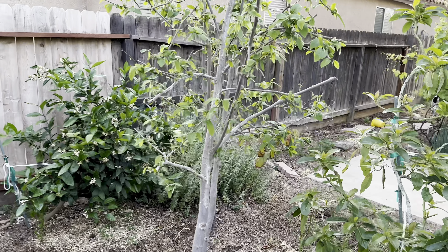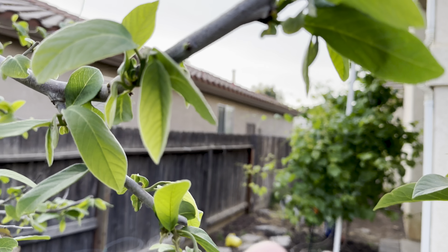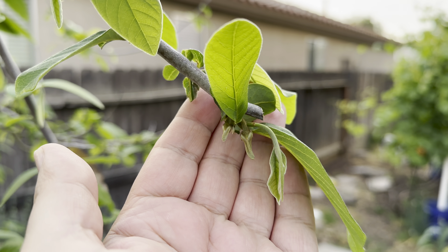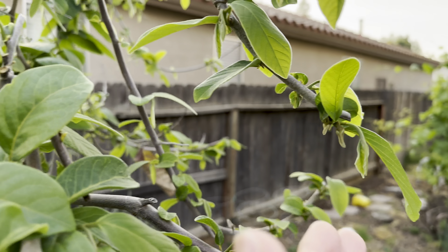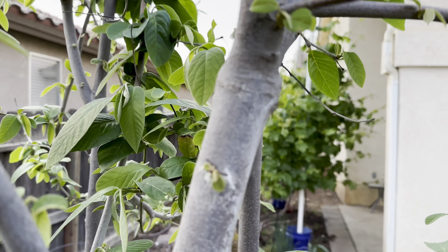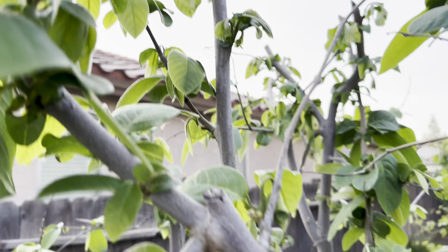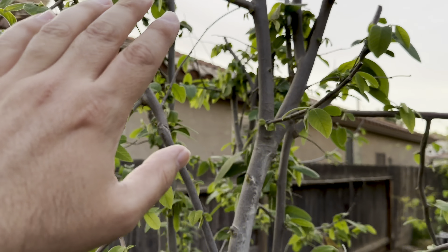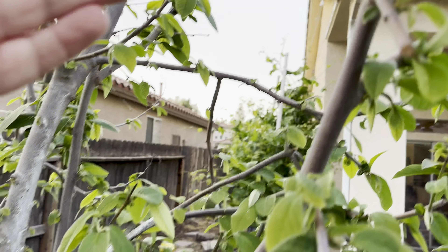Now I'll show you the cherimoya — same thing. Take a look at how many flowers there are; this is the most it has ever flowered. See, there's two right there — I've never had even two come out in the same location. On average it would push out maybe 10 to 20 a year, and now it's pushing out everywhere. There's another one. When they're really small it's hard to see them. There's some more right there. There are a lot more flowers this year — lots of flowers and new branches being grown.